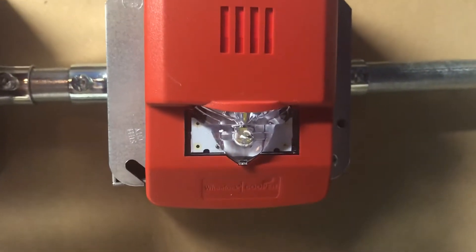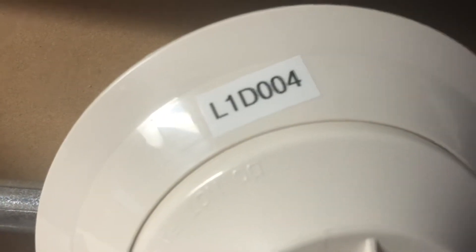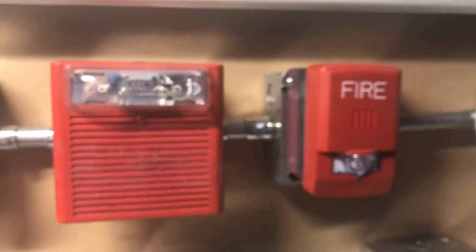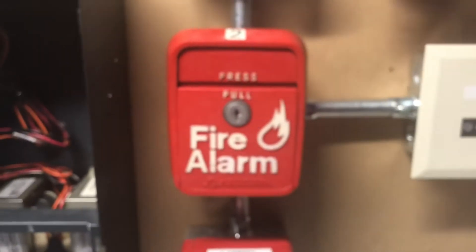I still have the detector. Someone in the comments — I forgot their name — told me how to properly label the detector, so I did that. Thank you, if you're watching the video, I appreciate your help. With that said, the system is pretty much the same, other than the fact that I turned on sync for these, so they sync up and do their thing.